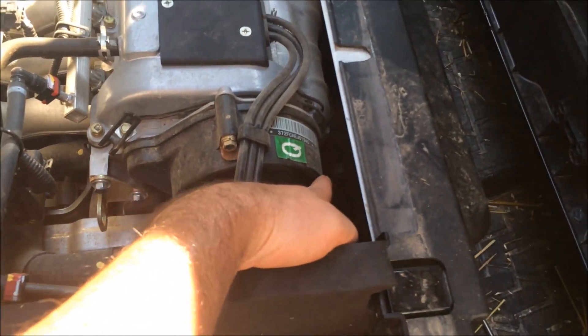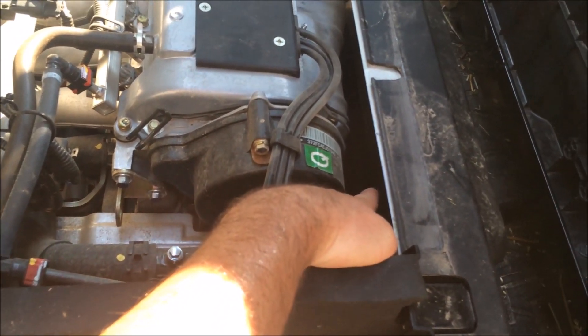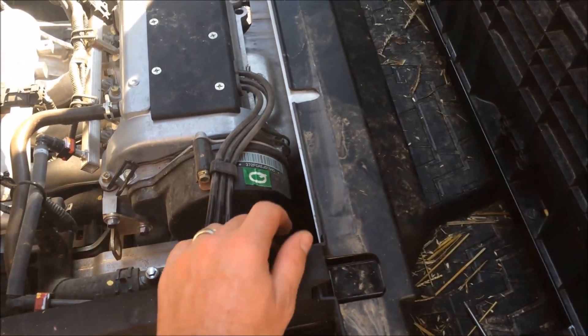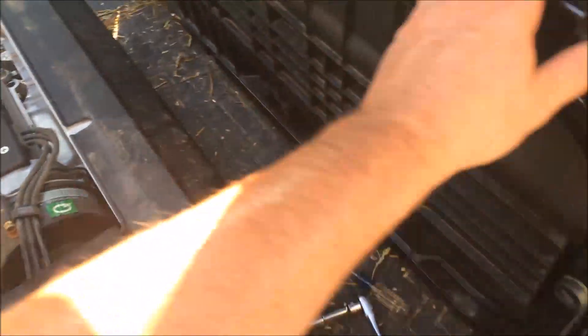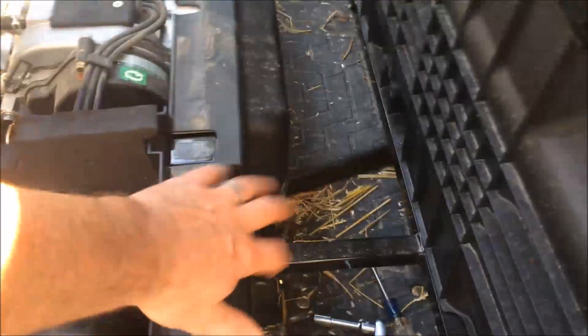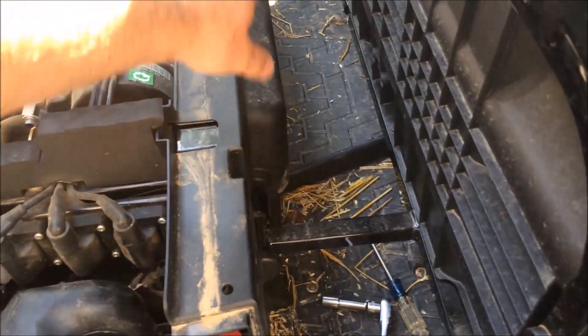The oil filter is located right down here in the front center of the engine. Some service manuals and websites instruct you to remove the seat and take out two bolts on each side of the seat bracket, then remove the plastic cover on the front of the engine to access the oil filter.